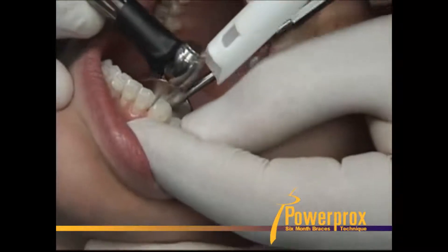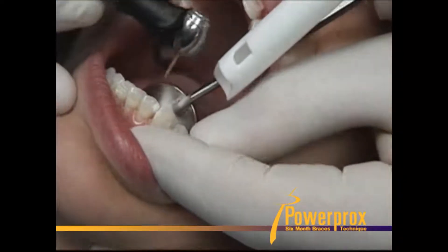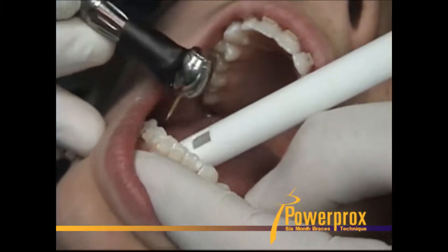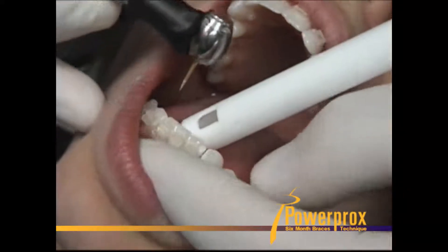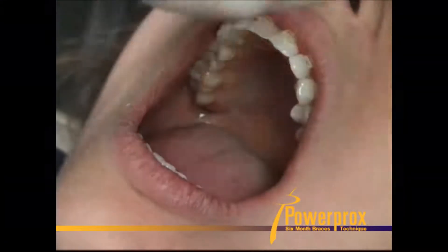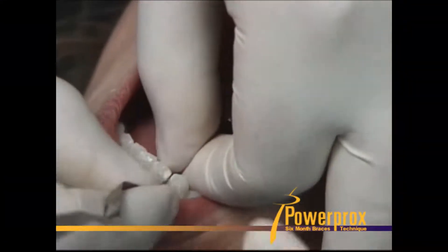Now just smooth up any rough edges with your finishing burr, and finish up with a diamond strip.